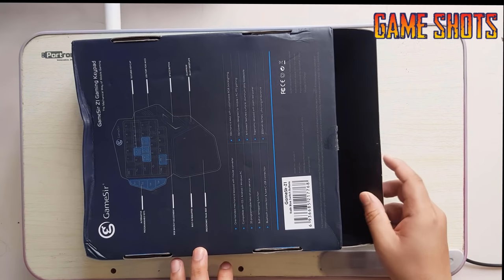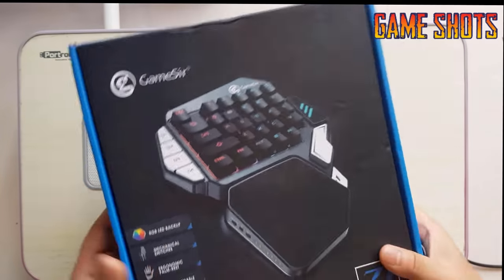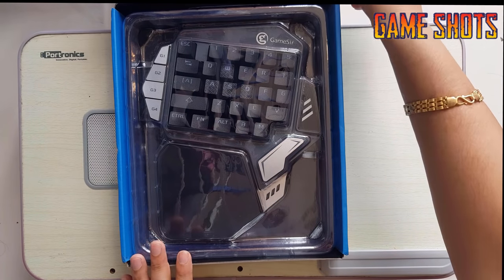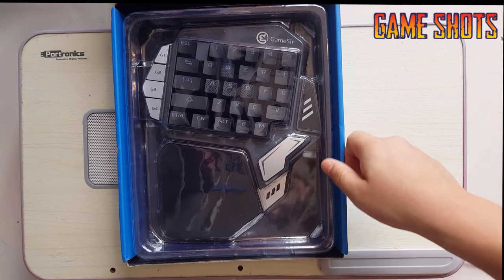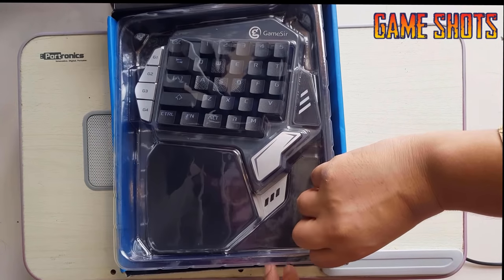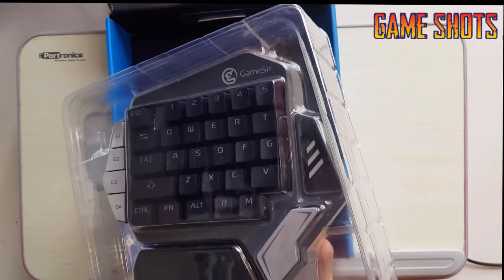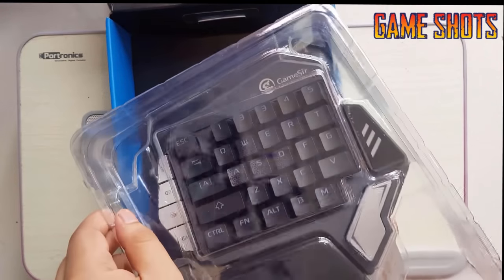Let's just cut it out and open it. The box itself, the packaging itself is really cool. Let's open it — oh, that is amazing! You can see the GameSir keypad. Let me open the plastic cover.